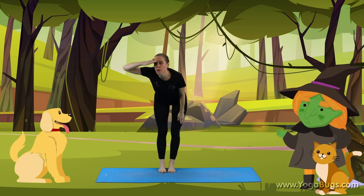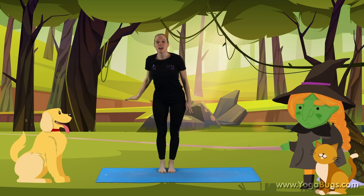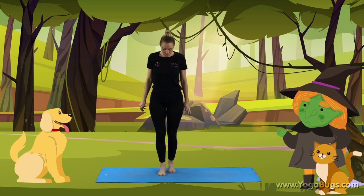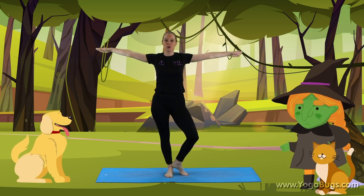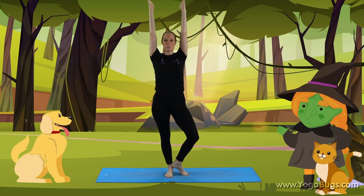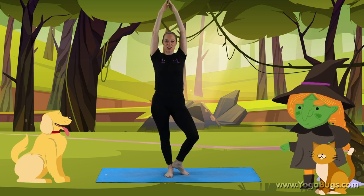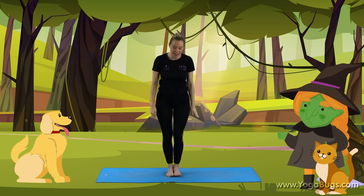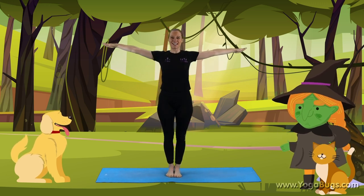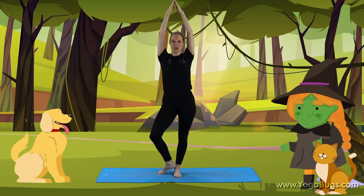They searched for the bow, but no bow could be found. Then out of a tree — so feet together for your tree. Branches out. We're going to keep our toe on the floor and bring the branches up. Well done. Let's swap that over to the other side — bring the hands down, feet together, branches nice and wide. That's it. And branches all the way to the top.